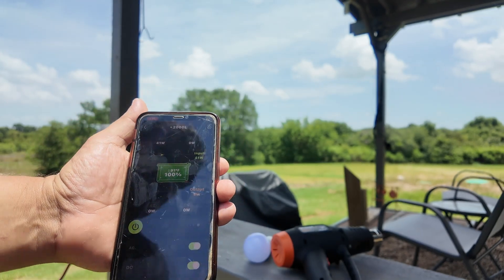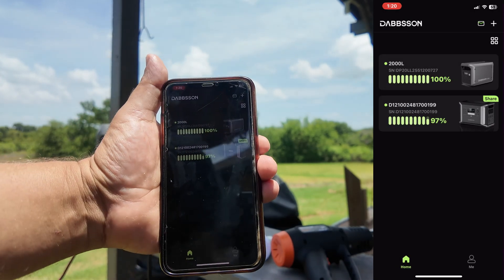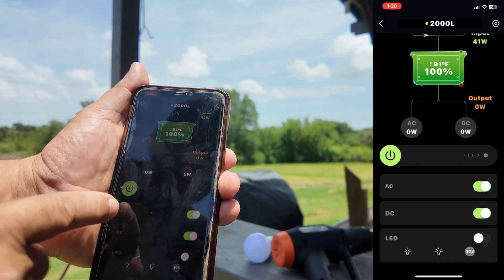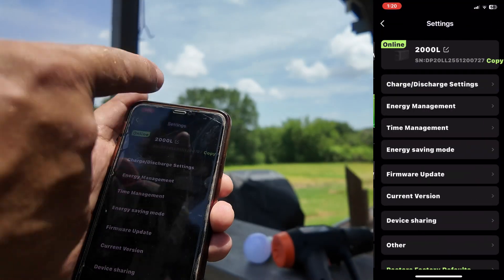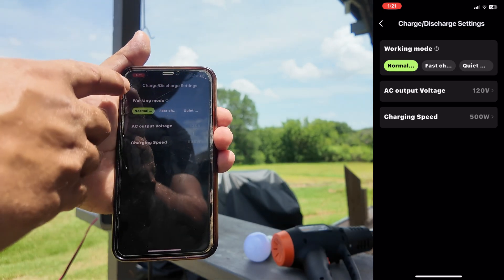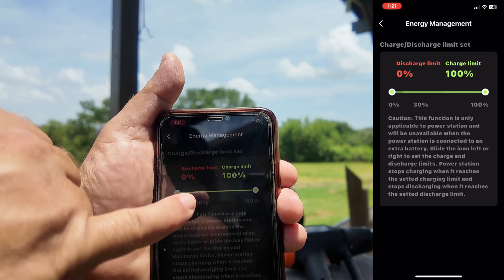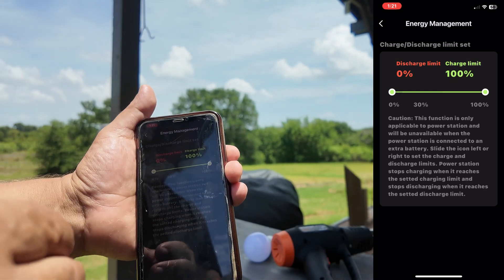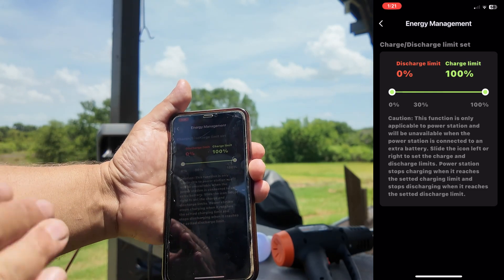Let's talk about the app. The app has a really nice flow with two different views. This is the main screen — one of the best apps I've found. Clicking on the 2000L, we can turn the AC plugs on and off, DC plugs, the light, and go through different modes. In the advanced settings, this is the only device I've tried with features like energy management — you can set the device not to charge over 50% or go below 5% to 10%, which will increase the lifespan of the unit. The unit is rated at 4000 cycles, so decreasing these limits will get you even more use out of it. It has a semi-solid-state lithium iron phosphate battery, which is honestly the best battery technology.